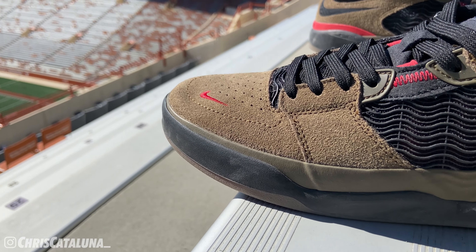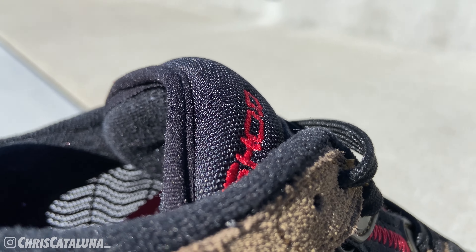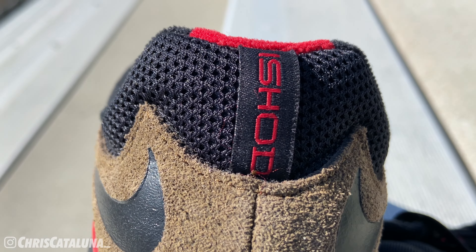iShowear wanted to make the point that his first signature shoe needed to be super breathable, so he implemented black rubber mesh panels along the quarter panels of the shoe. You can actually blow into it and feel the wind go through — and it seems pretty durable as well. Getting back towards the rear of the shoe, the collar is lined in a black loose-gauge meshing, and it features a woven heel tab with more iShowear branding done up in red.